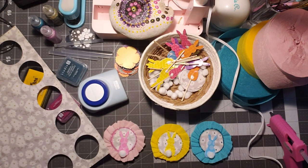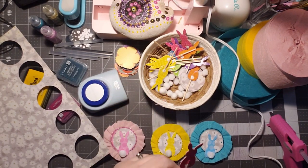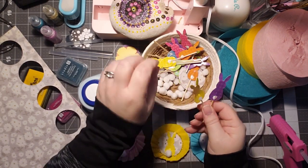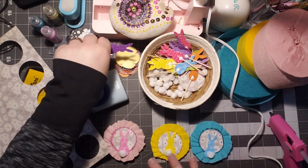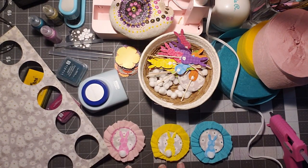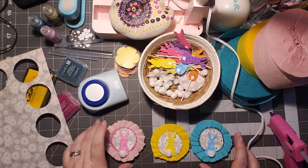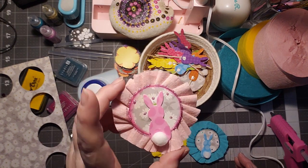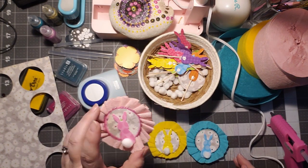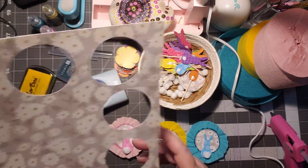Today I'm coming on with some bunny rosettes using those picks that I got from Hobby Lobby. They're in several different colors, which I love. But I'm sticking with the three themed colors — the pink, the yellow, and the blue, because I really love those. So this is what they look like when they're finished. They're just a cute little rosette.